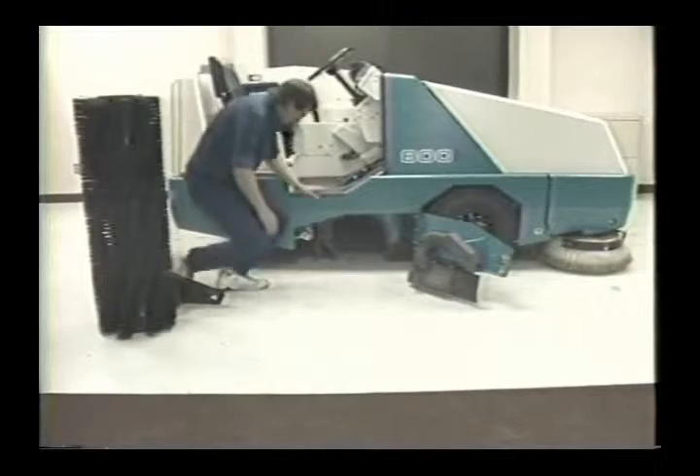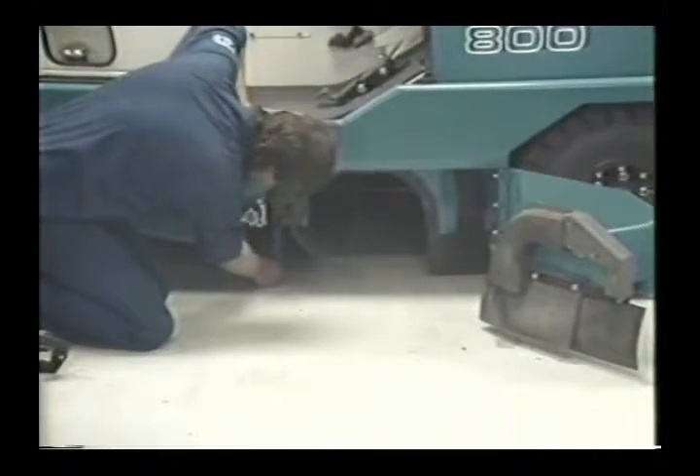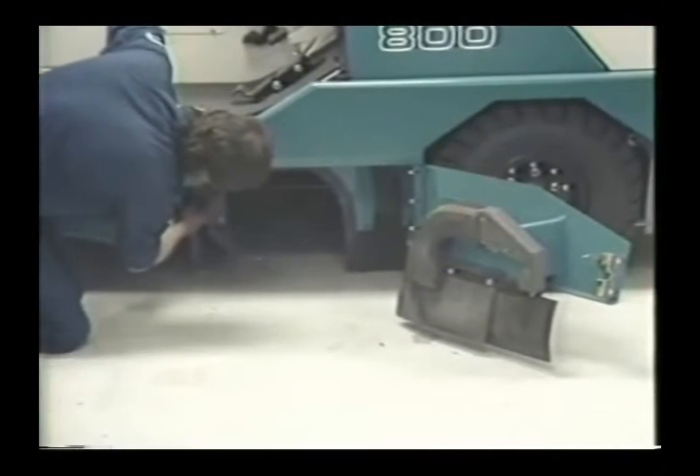What's more, the main brush should be removed and rotated at least once a week. This will ensure even wear for maximum sweeping performance. While the brush is out, check the skirts beneath the machine for wear or tears.